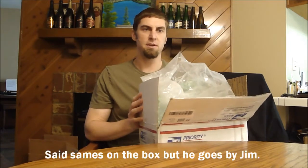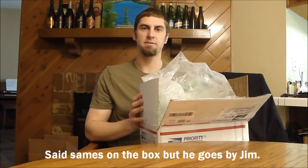Hey BeerTubers, Ryan here. Beer Mail Time! Big, huge thanks to James in Michigan. One of the viewers said hey, I want to ship you out some beers to check out from Michigan.